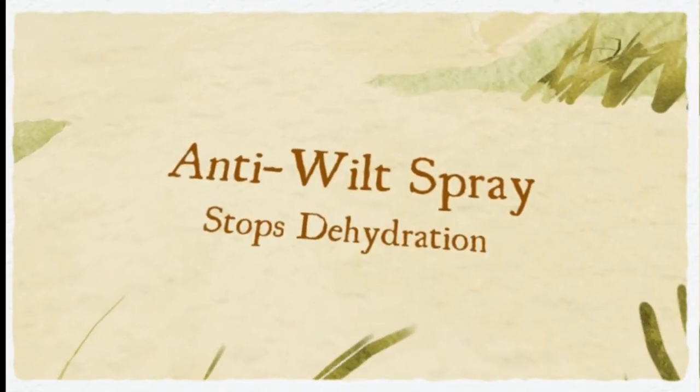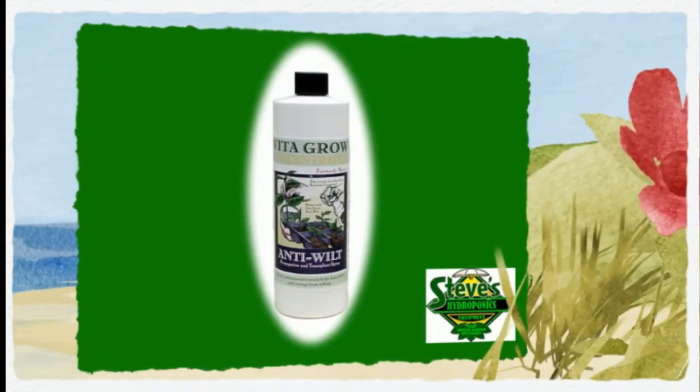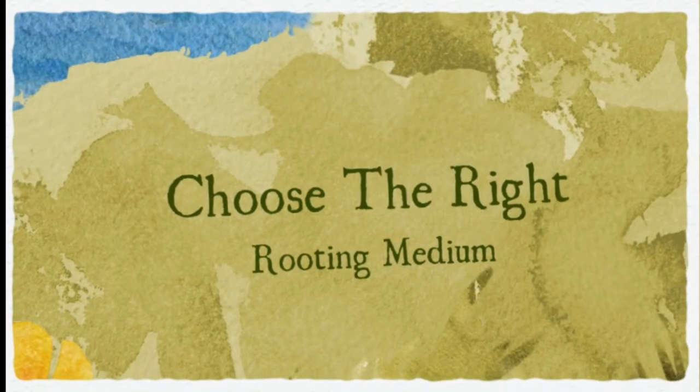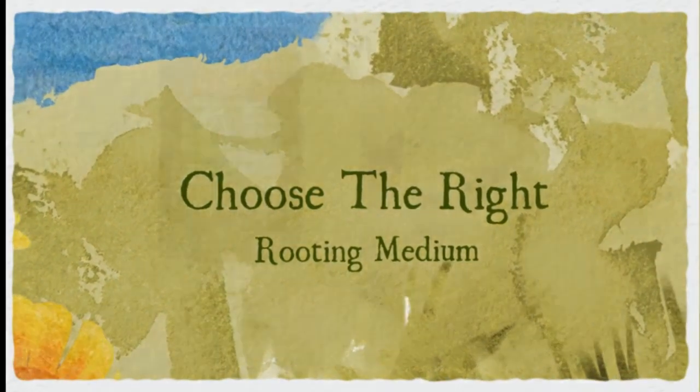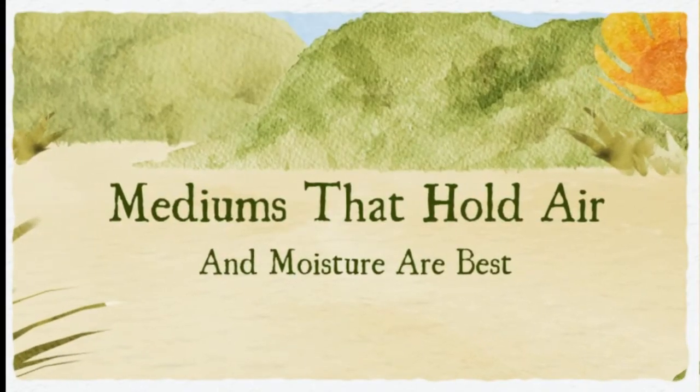Humidity for the cuttings is best kept between 80 and 95 percent. Temperatures should be between 23 and 28 degrees Celsius. Your rooting medium needs to hold both air and moisture well enough — chances of success drop dramatically without this. Rock wool is an excellent medium, but sunshine mix or perlite also work very well.